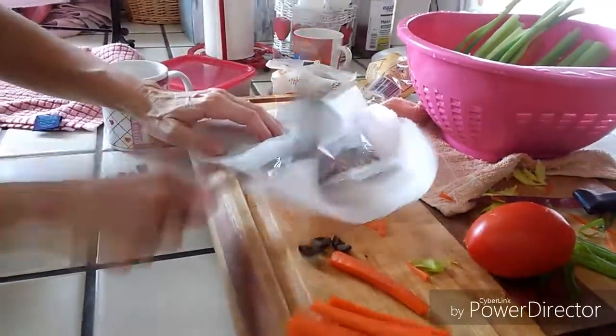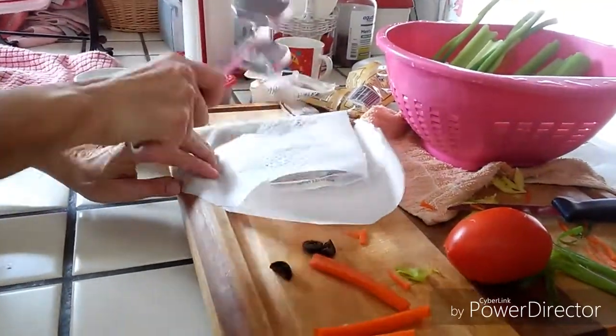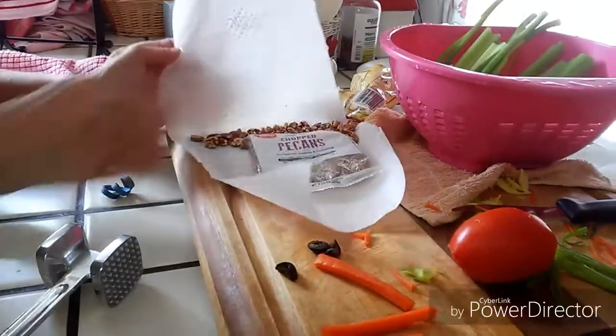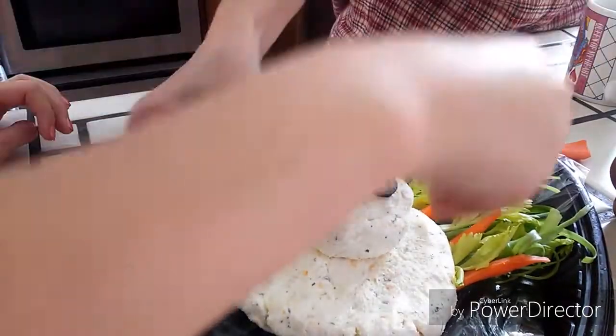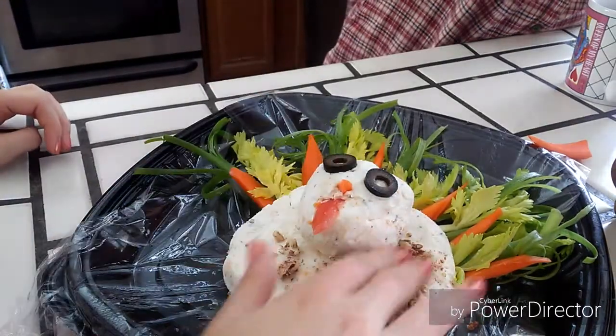We just took the chopped pecans and crushed them so that we could sprinkle them over the turkey to make it brown rather than white. If you're allergic to nuts or something like that, you can just skip this step, or you can add a little bit of food dye in when you're making the cheese ball itself.